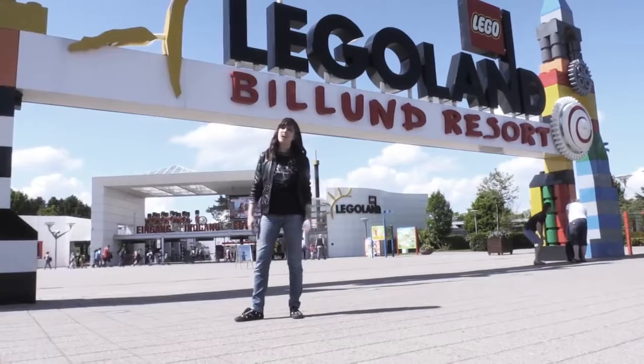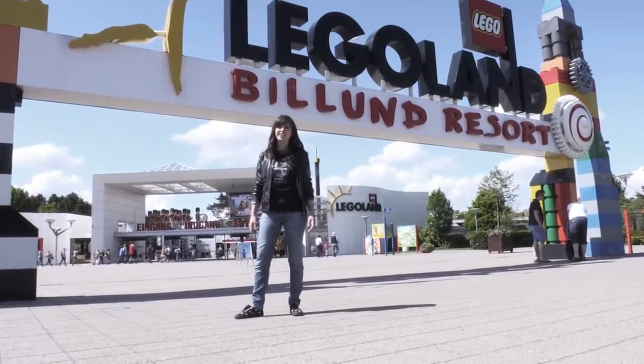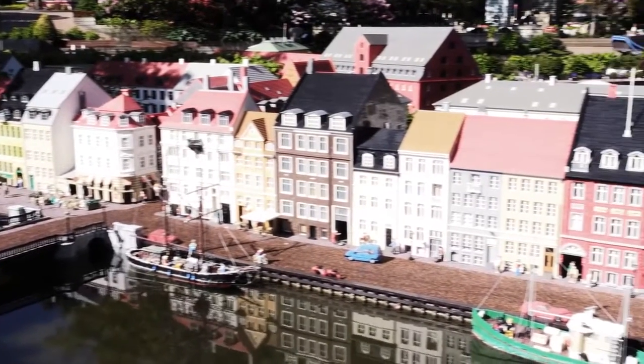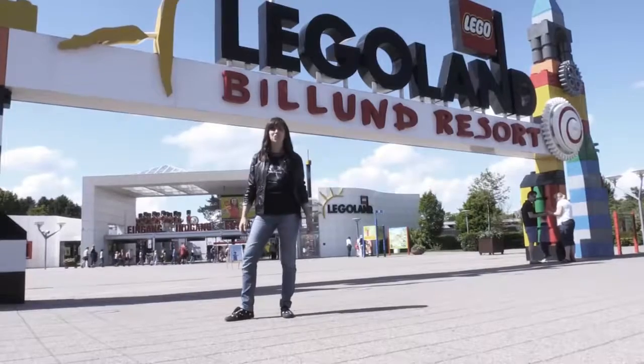Hello LEGO Technic fans and welcome to another awesome LEGO Technic challenge. Today we are here in the heart of Finland in LEGOLAND to shoot another awesome challenge for you.